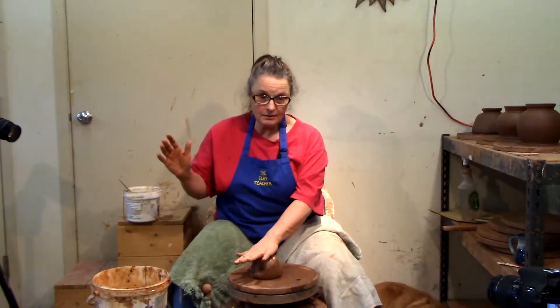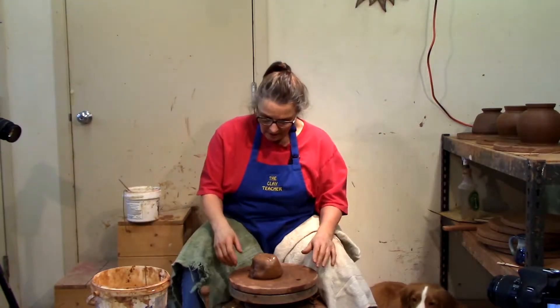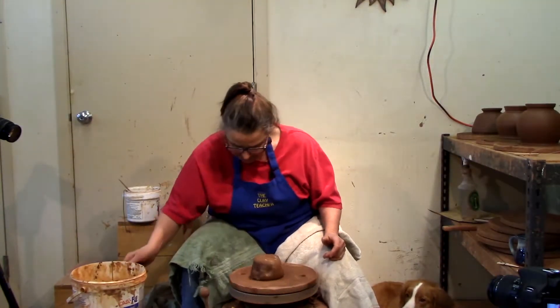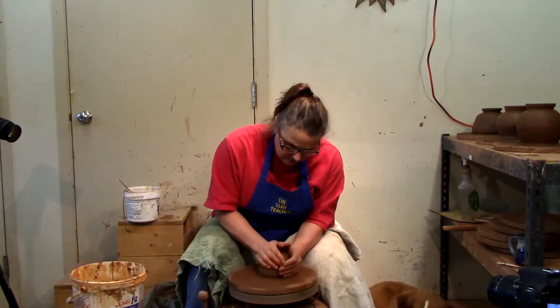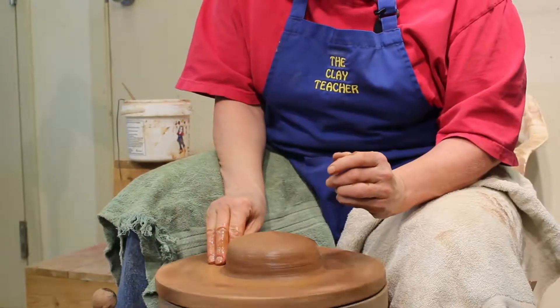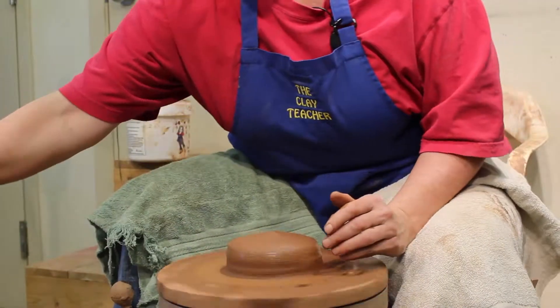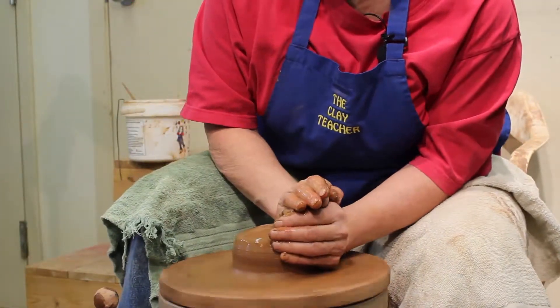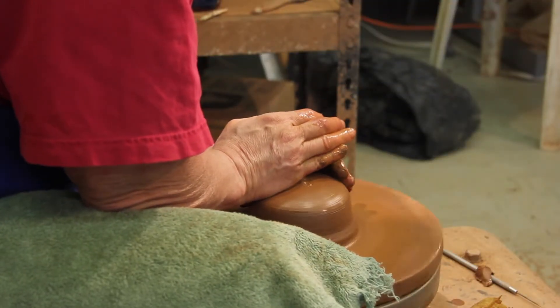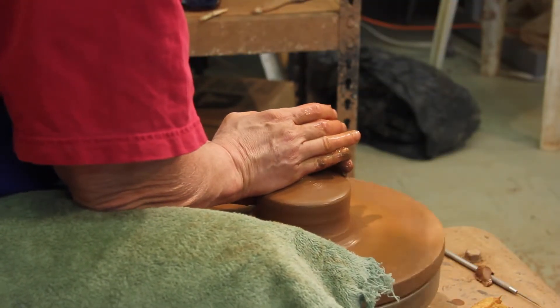So we're here today making teapots. We've got our ball of clay — the wheel will go faster if I turn it on. And I'm going to center this. This is about two pounds of clay or about a thousand grams. I don't usually measure my clay; it just feels like a good teapot size. But people are wanting to know how big it is, so I'll tell you.